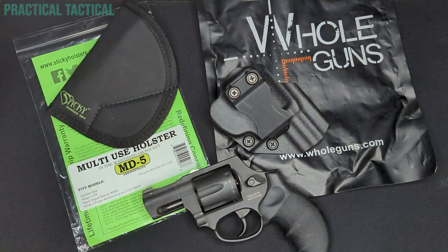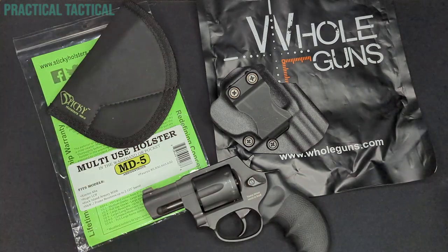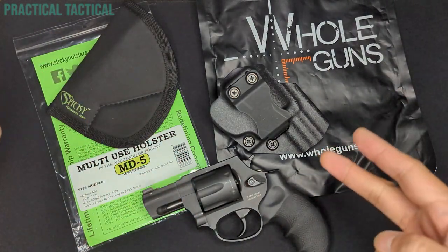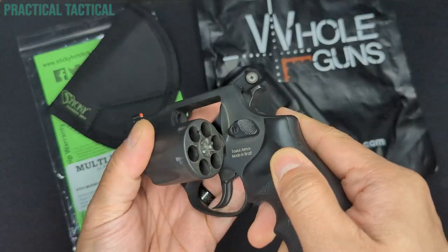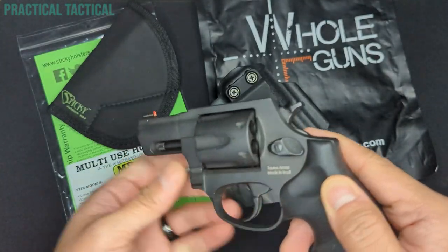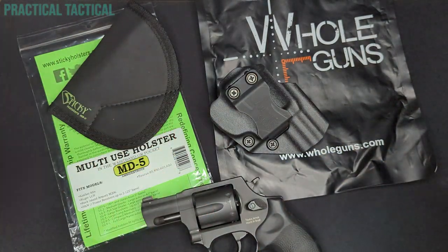Before we get started, the usual couple of notes. Number one, you can find links to everything that I talk about in my videos on the blog links page, which is linked somewhere in the description of every video. Number two, the firearm we're looking at today has been safety checked and is empty. Number three, if you like what I'm doing here, consider throwing me a super thanks. From the guns to the holsters to the ammo to the optics — everything you see on the channel is paid for out of my own pocket, so any little bit always helps.